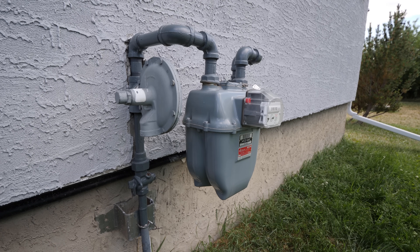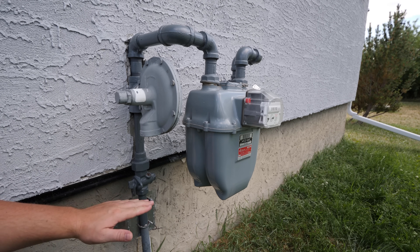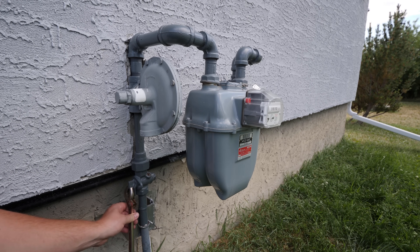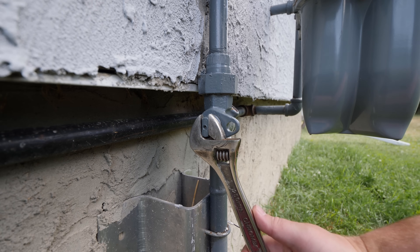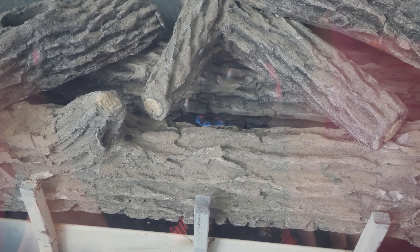First things first is shutting off the gas supply to the residence. The shutoff at the gas meter in the vertical position means that it's on and flowing, and in the horizontal position it's off. Always ensure that the gas is in fact off before disconnecting any piping. I'm confirming with the pilot going out on this gas fireplace. Checking out a gas stove or water heater also works.